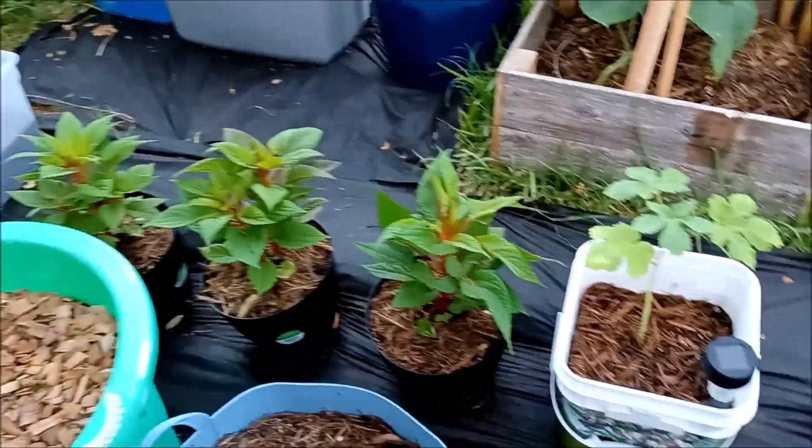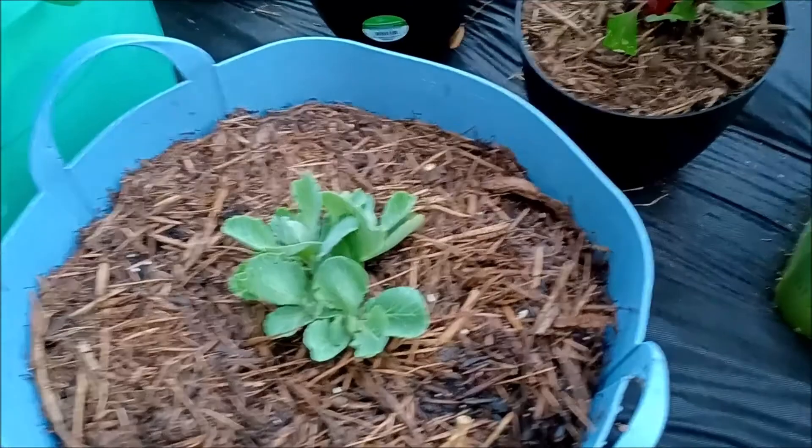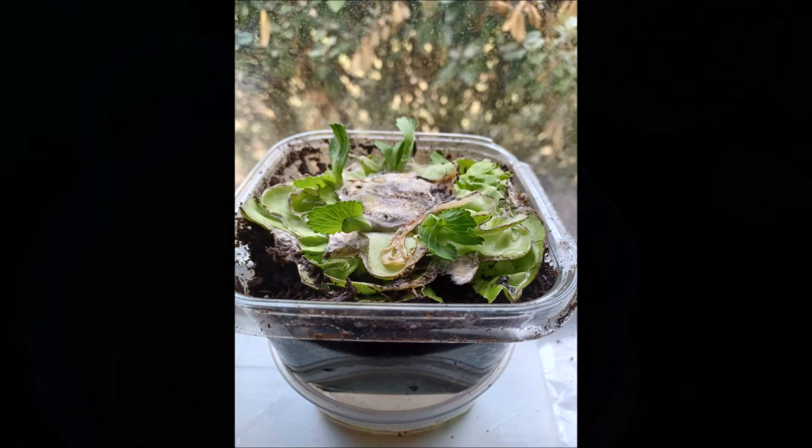This cabbage came from the cabbage bottom. I cut it off, put it in a bag and let it root a little bit, then put it in some soil and it began to produce. Next thing I know, I was able to transplant it into a bigger pot.